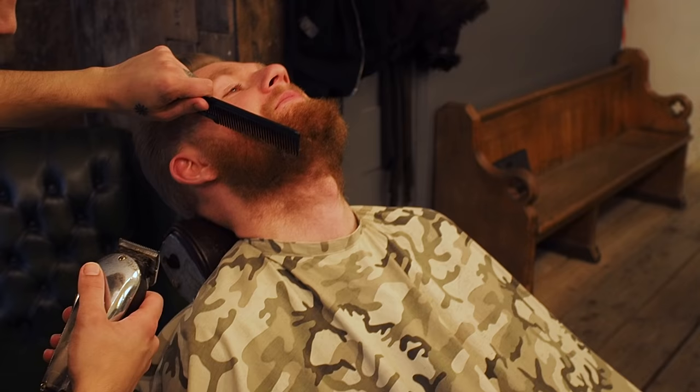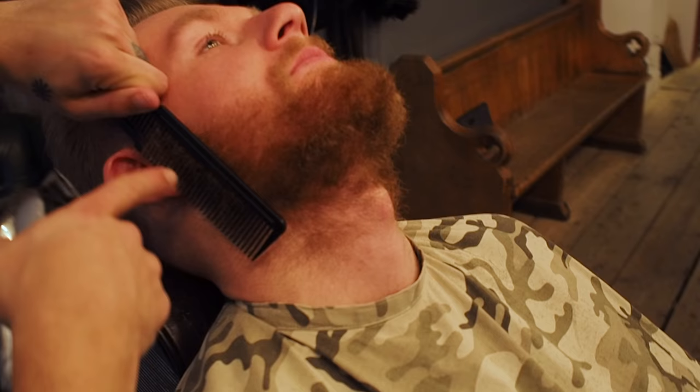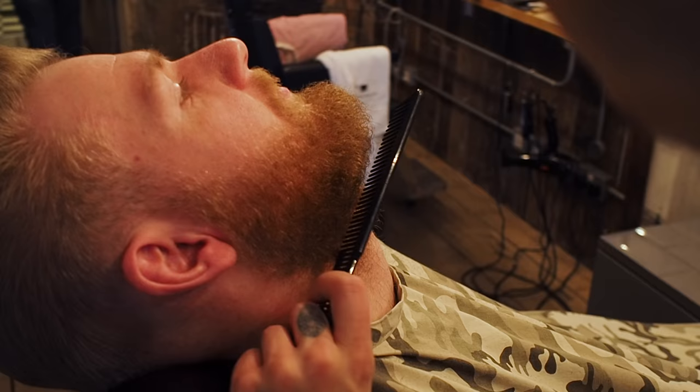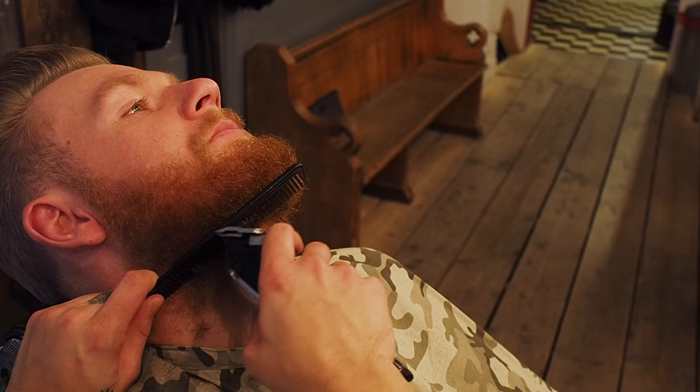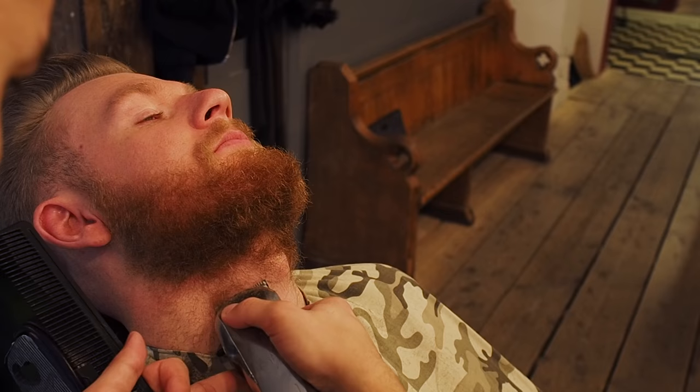We're just going to bring everything back while still maintaining all the length there — you can see where the length is and we'll follow that line. What we're going to do today is not fade it underneath but just put a line in while we're growing this all out, and then by the time it gets long enough we're just going to grow into it naturally.